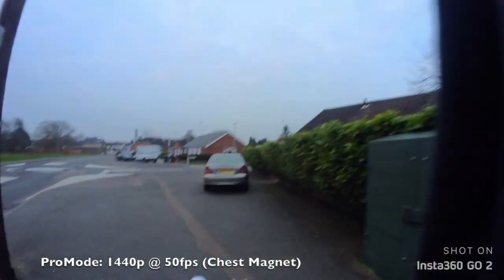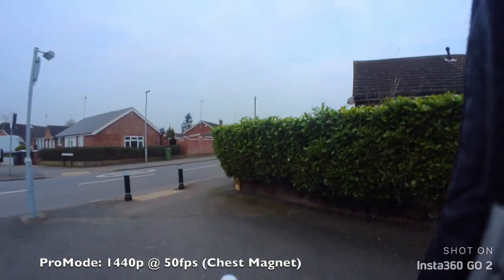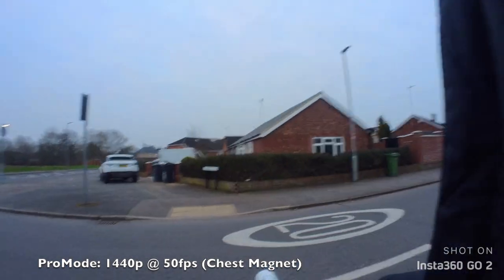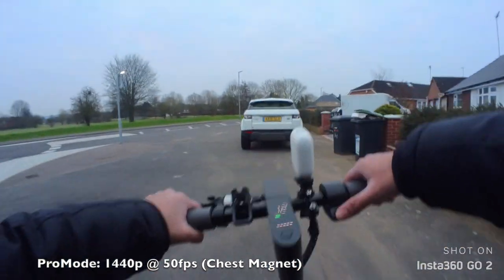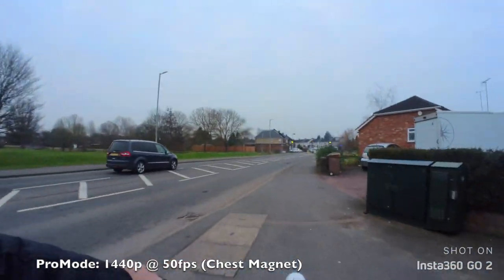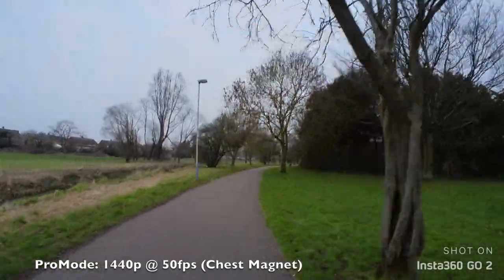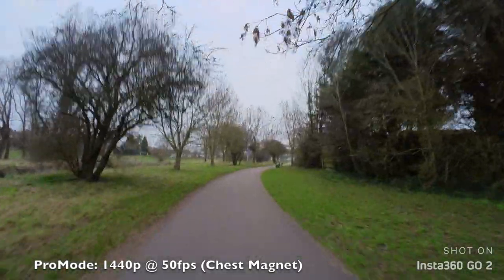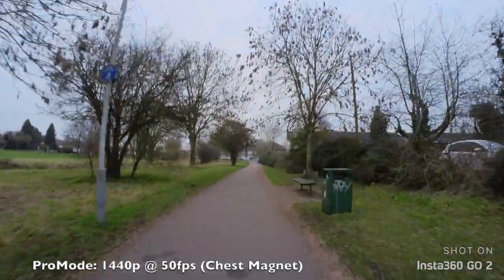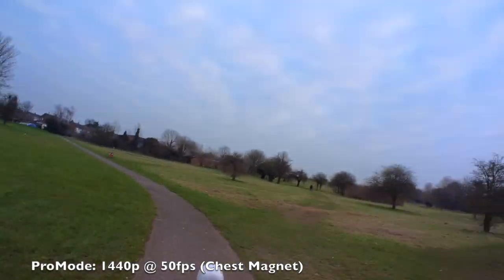So first of all we are shooting in pro mode — that's 1440p at 50fps with flow state image stabilization active — and you can see how smooth that video looks. I've got the Insta360 Go 2 attached to my chest using the magnet pendant. Even with my scooter at top speed of 25 kilometers per hour the video still looks super smooth. It is a rather dull day, so not ideal shooting conditions, yet 1440p looks pretty good, stable and quite detailed.